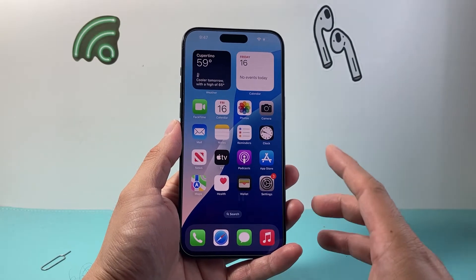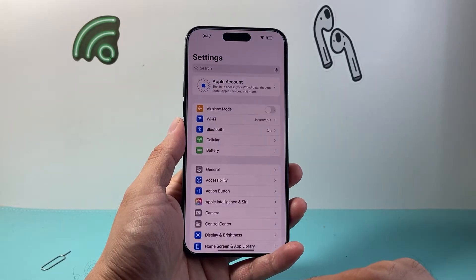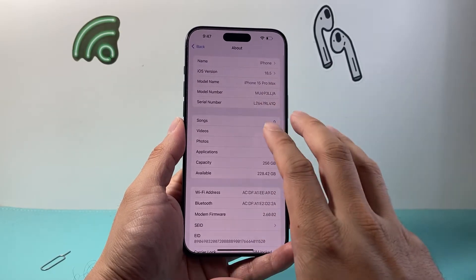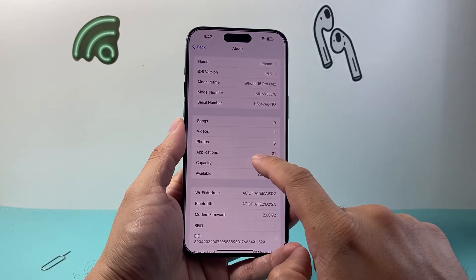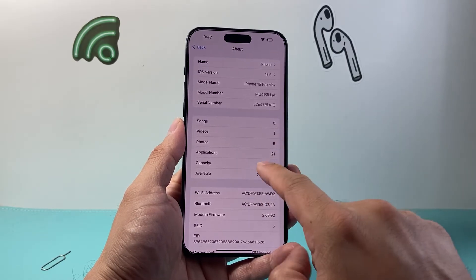Now after you have done that, the next thing to check is whether there is a carrier update available. In order to check for a carrier update, go into your Settings on your phone, then go to General, and then go to About. When you're on this page, a pop-up message will come up that says do you want to update your carrier, if there is an update available. If there isn't, you're not going to get anything.